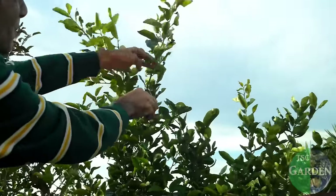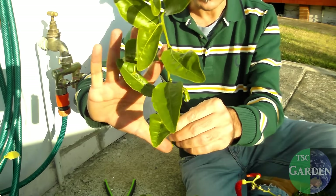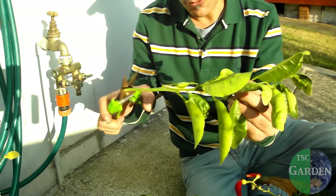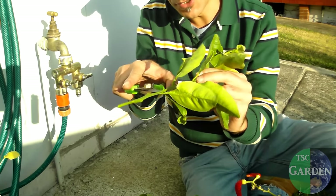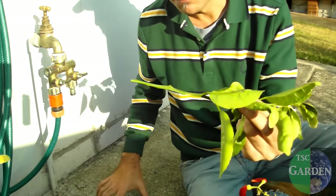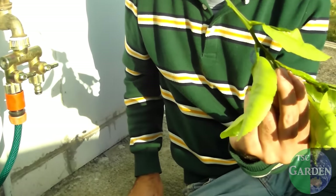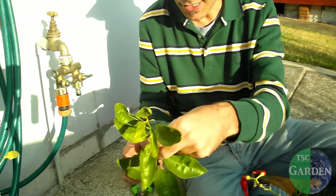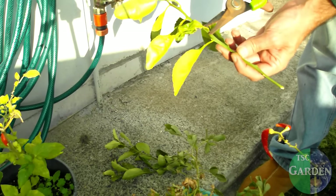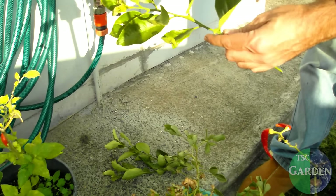Choose a cutting with preferably no thorns, about one and a half hand spans tall. I'm going to get rid of the leaves on the bottom — snip them off like so, all gone. Then I'm going to put a nice little 45-degree cut in there. So I've got my cutting like that and I've taken off the bottom leaves.